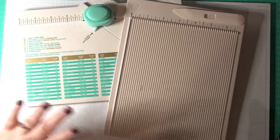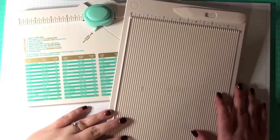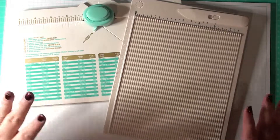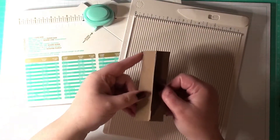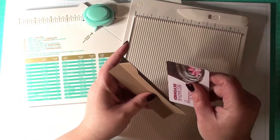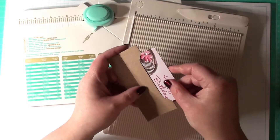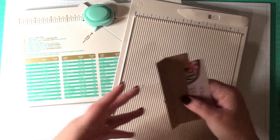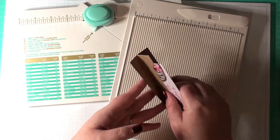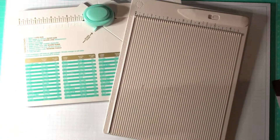Hey everyone, it's Misty, and I want to welcome you to another episode of our Creative Weekly Wisdom. Today I'm going to show you how to create some gift card holder inserts — little inserts for your cards, for gift cards, that go in just like this, and you can adhere these to cards or anything you're creating. I'm also going to show you how to create the same thing in the shape of a mason jar.